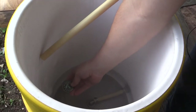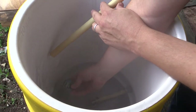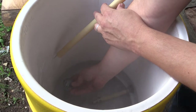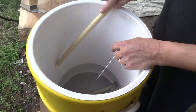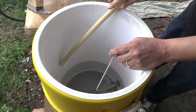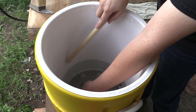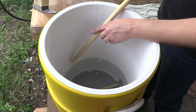When the strike water gets up to temperature, I add a measured amount to my mash tun to add the grist to. Step two: mash in.